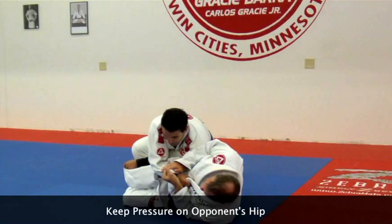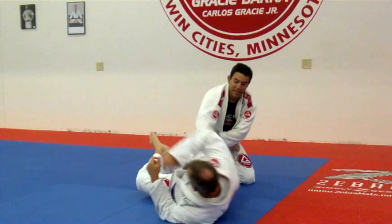When I get this point here, I need to keep the pressure on top of his hips. If I release the pressure here, he will come back. So I need to be really heavy on top of his hips.